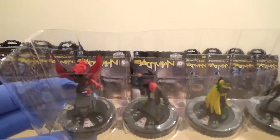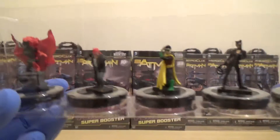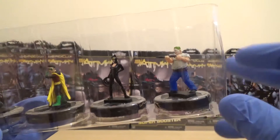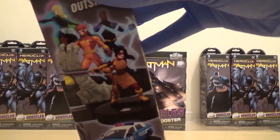We have got Batwoman, El Gaucho, Robin, Catwoman, and a Joker Thug. I'd quite like to pull a couple of them because they'll be quite fun. I like the uniques — there's a couple of scenario type things I want to play which I'll record as well.